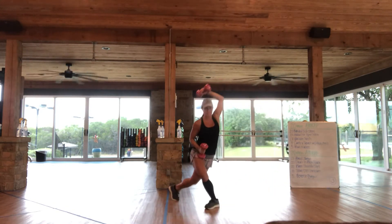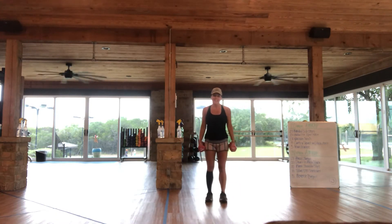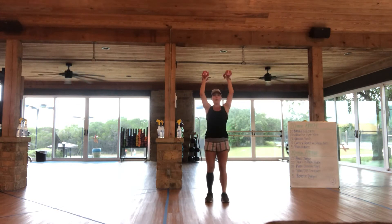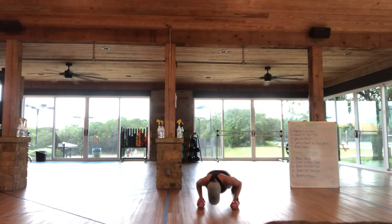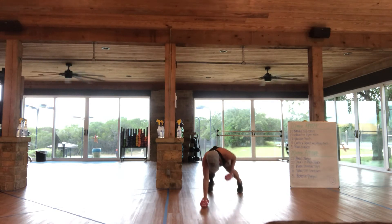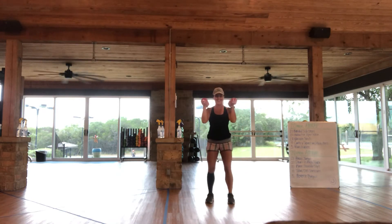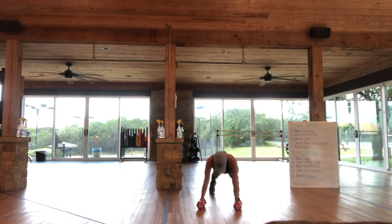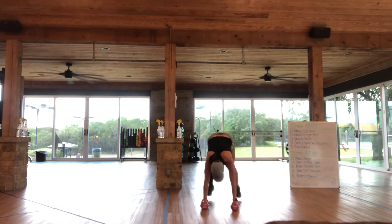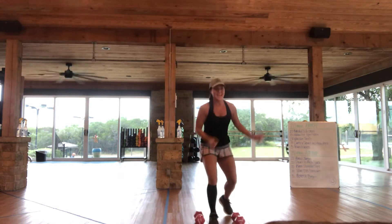The last movement is a man-maker or a woman-maker, however you choose to call it. It's going to be a hammer curl to an overhead press. You're going to re-wrap, drop it down, pop it out, push up, one row, two rows, pop it in, stand it up, hammer curl, overhead press. You're going to take this to 5. And that is your first AMRAP of the day.